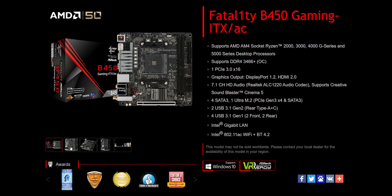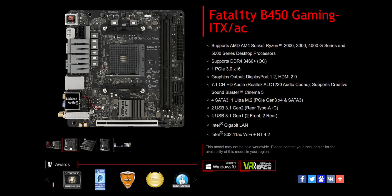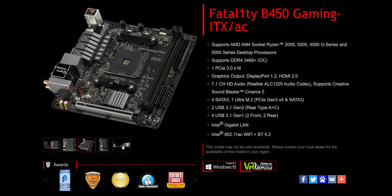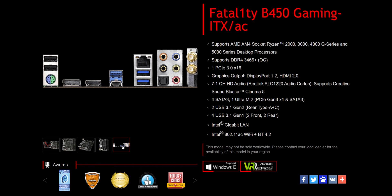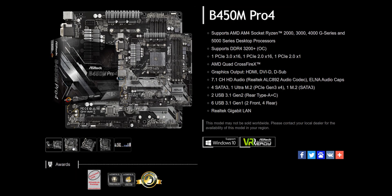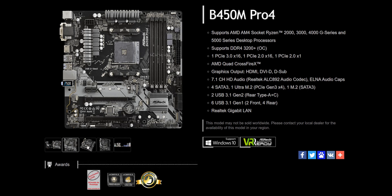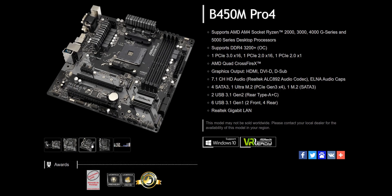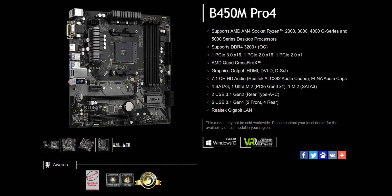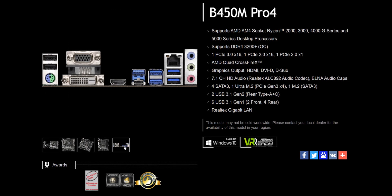Let's talk about the process. For this, we took two ASRock motherboards — the first one being the B450 Gaming ITX AC, which was the worst-case scenario because it had the original BIOS on it from 2018. The other one is the B450M Pro 4, which happens to be one of the most popular B450 boards of all time according to Amazon's best-seller information, and this one had a slightly newer BIOS update already installed from December of 2019.